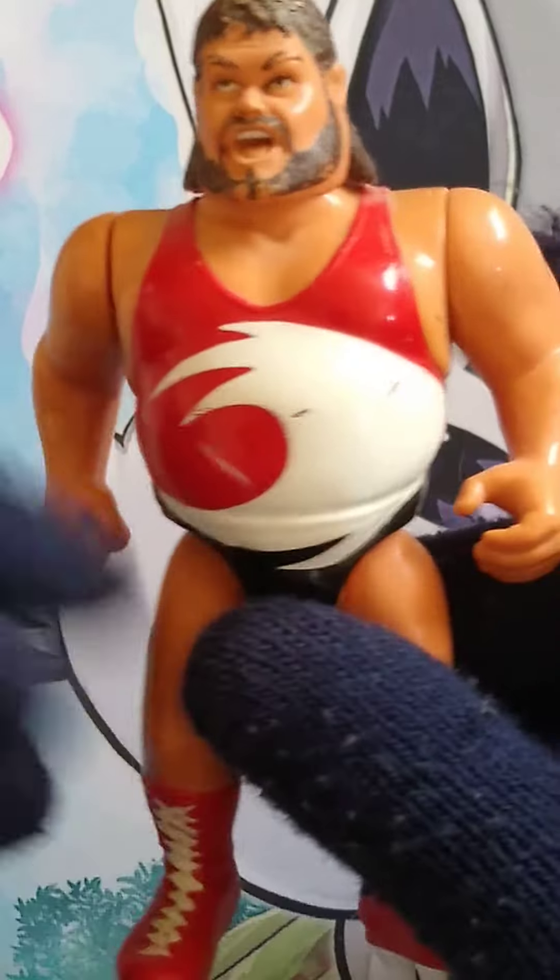I would have preferred a Tugboat Elite. I understand Hasbro has now made one in the retro series, but the head does look okay, everything else does look okay. I do like the hand and the fist.